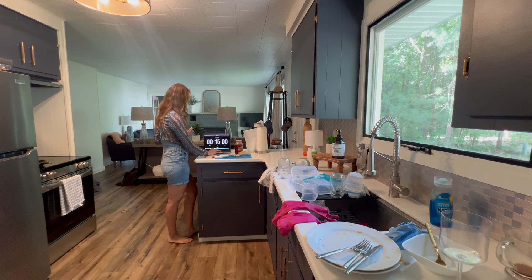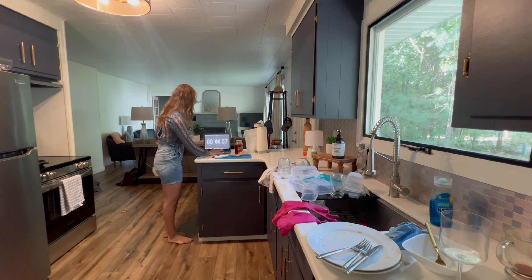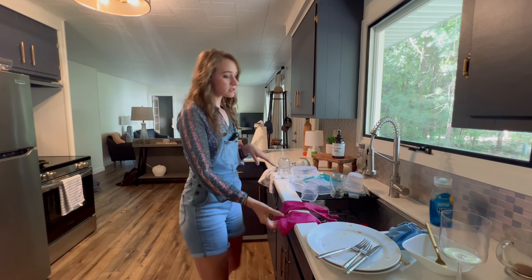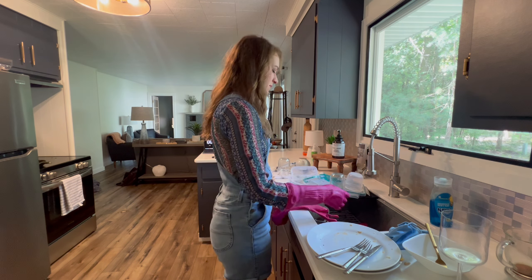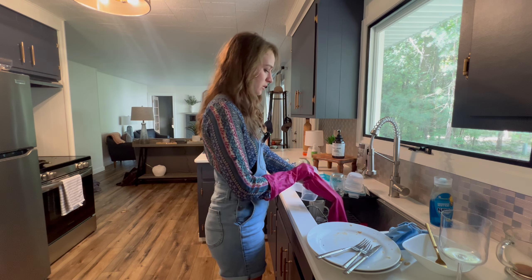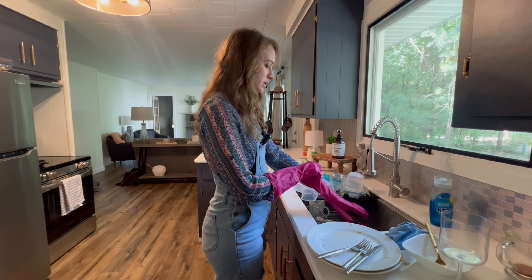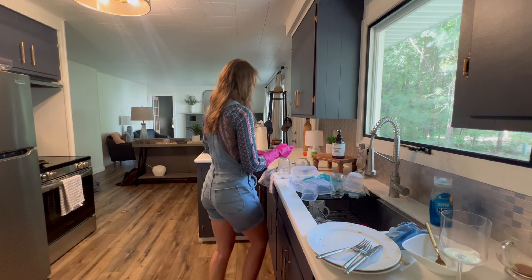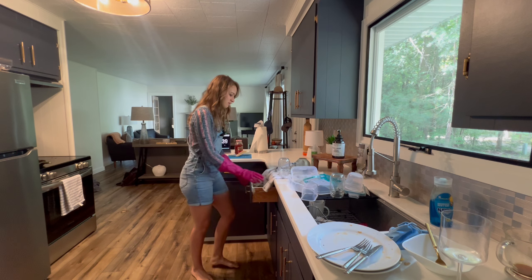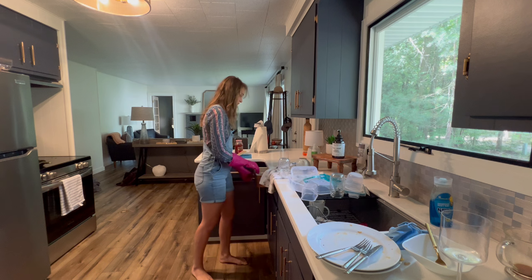I'm going to go ahead and put my timer on for 15 minutes. 15 minutes is always a good amount of time. I like to do 20 usually, but 20 can sometimes be pretty daunting for people, so 15 is always a good mix — you can get enough done. The concept really is just to get as much cleaning done as you can. It helps you do a quick kickstart, especially when you're feeling overwhelmed. There's no reason to add more pressure to yourself.